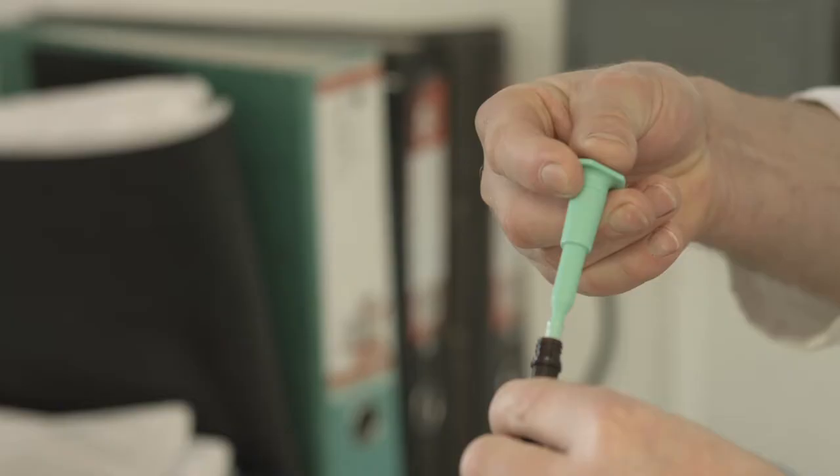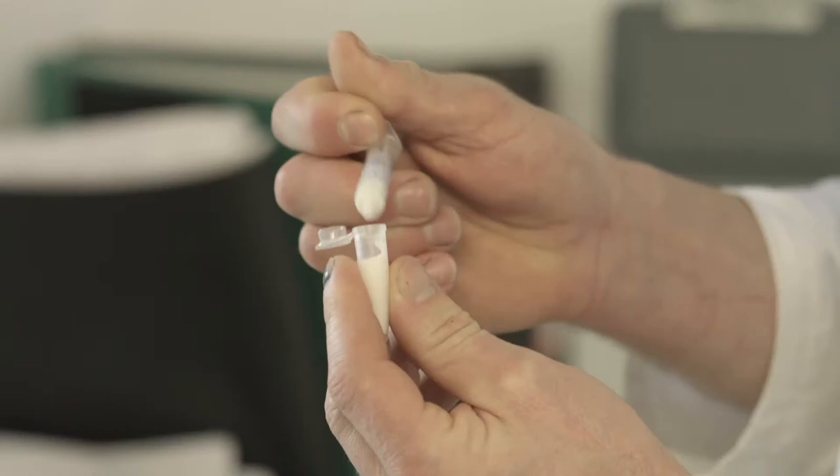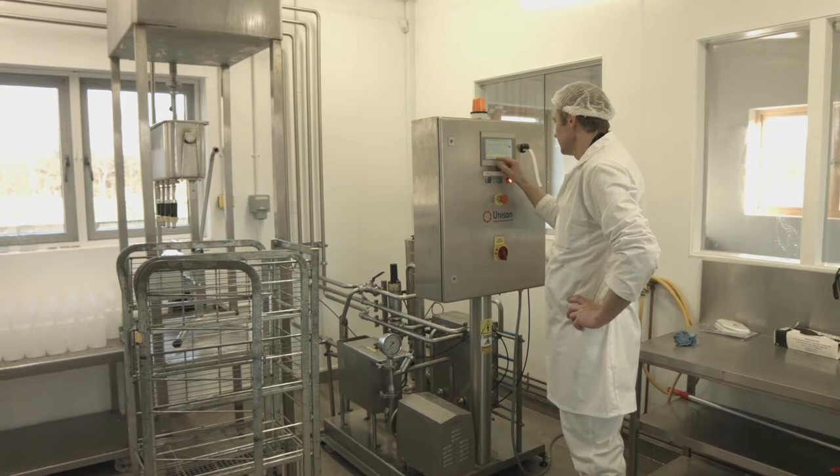Before we pasteurise the milk, we send off milk samples on a weekly basis to a Department of Agriculture approved lab. They test it for TBC — total bacteria count — and we also test it for SCC, which is somatic cell count. This ensures the cows have no infections which would have affected the quality of their milk.